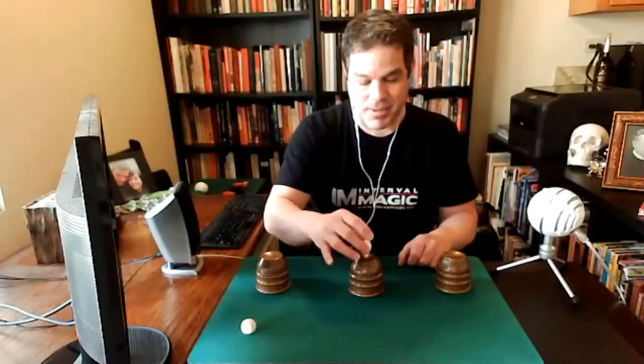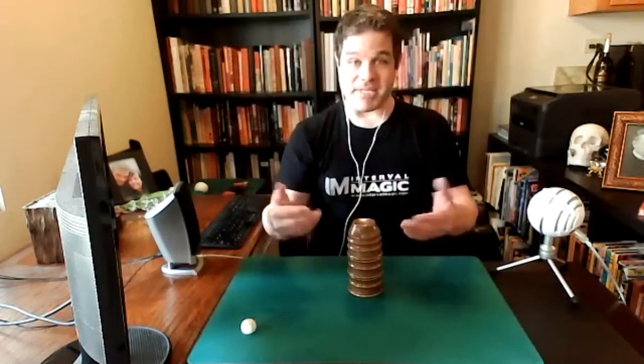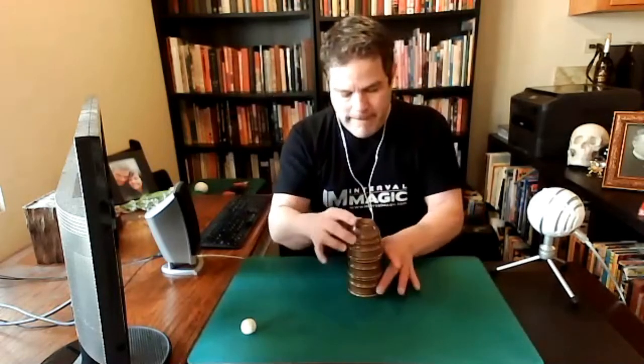Cup number one, cup number two, cup number three. Keep your eyes on the second ball — I'm going to do the same thing. Watch. One tap, one spin, one spin, one tap. Doesn't matter what order. Either way, the ball goes through.